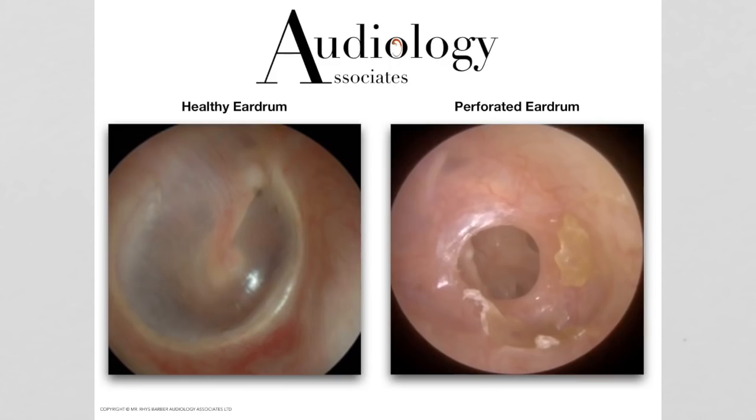People have asked: would this reduce hearing? Yes it would. Most perforations, if they're large enough, will have an impact on hearing — it will reduce the hearing slightly. If it's a very small perforation — what they call a pinhole perforation, much much smaller, maybe just a tiny one — then chances are it wouldn't really affect the hearing that much.